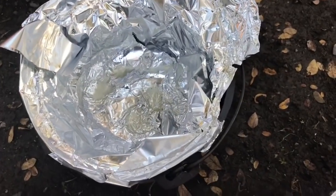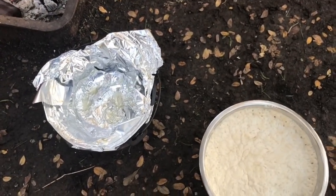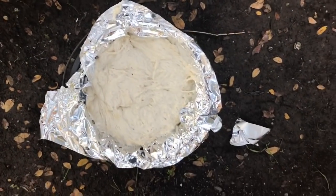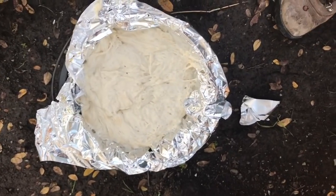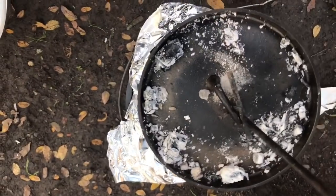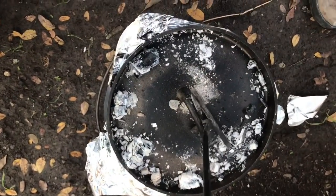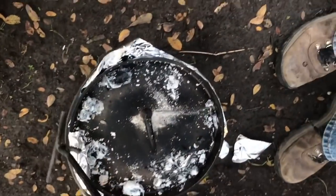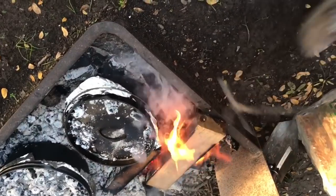Frugal RV Gal has her Dutch oven here. That's the bread — put that on your pinky! I am turning the camera off because I'm dying of smoke. We poured the dough in there. Frug lined it, and I put lard on top of the foil. Frug is putting the lid on — she's got hot coals, we've got a very, very hot pan. We're going to set it back on the fire for a bit and see what we come up with.